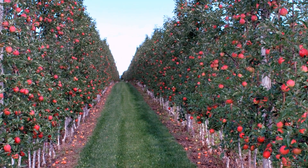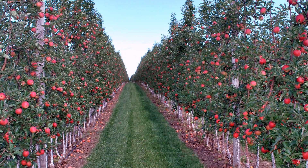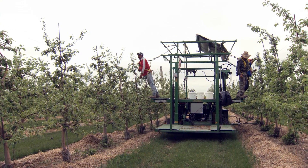Training your trees is critical to achieve the high yields and quality needed in tall spindle high density orchards. Plan your workload to get each task done on a timely basis. Your success depends on it.